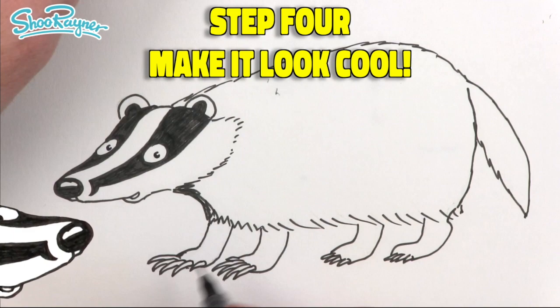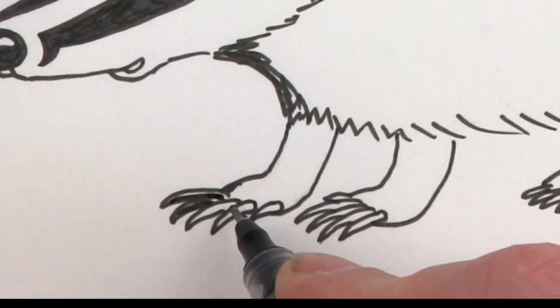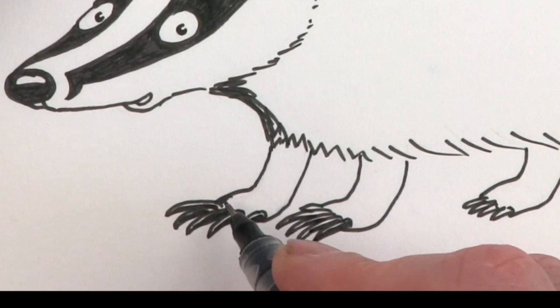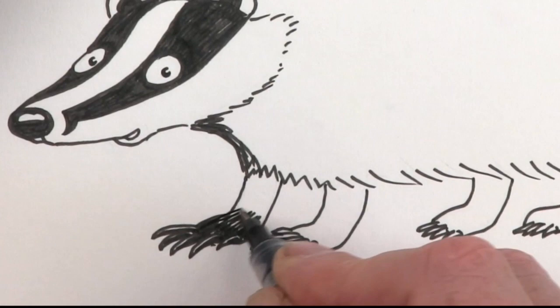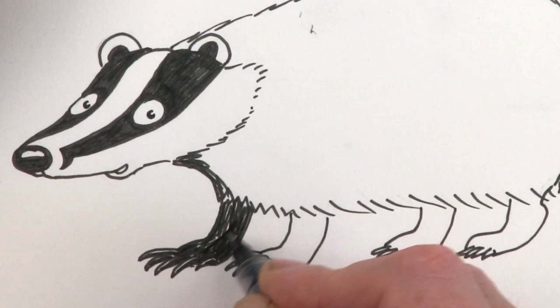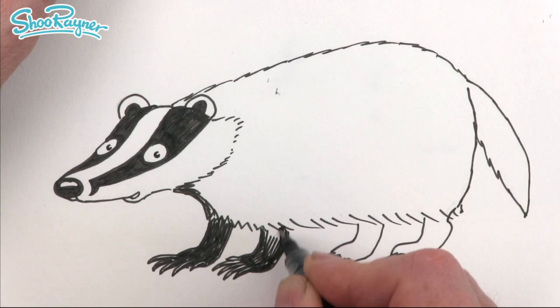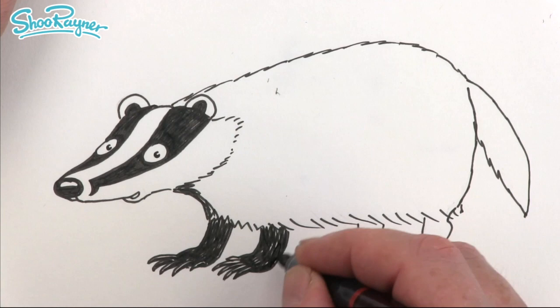I'm going to nearly shade in these hook claws but leave just a little bit of white in there like that — so they're kind of shaded in almost, but that gives it a shininess. Then we can make these legs all black like that. If you kind of follow the angle all in the same direction, and leave little bits of white and scribble in there, it just kind of makes it look like the fur on the legs.